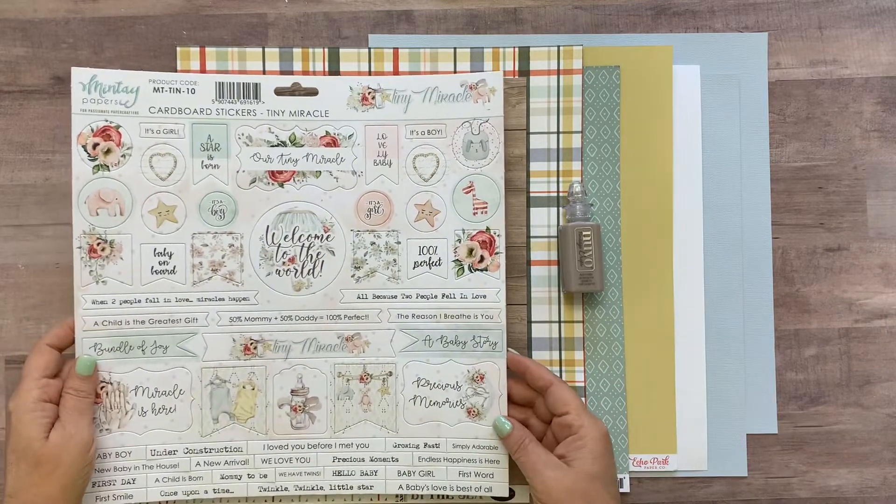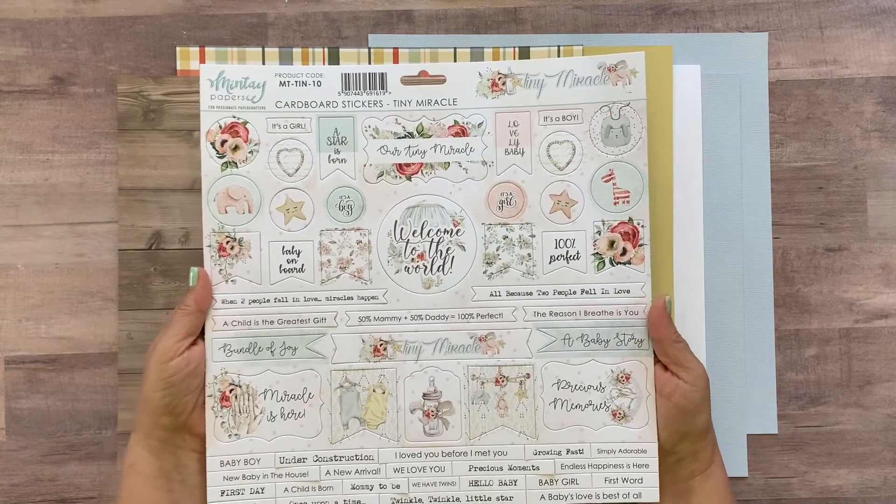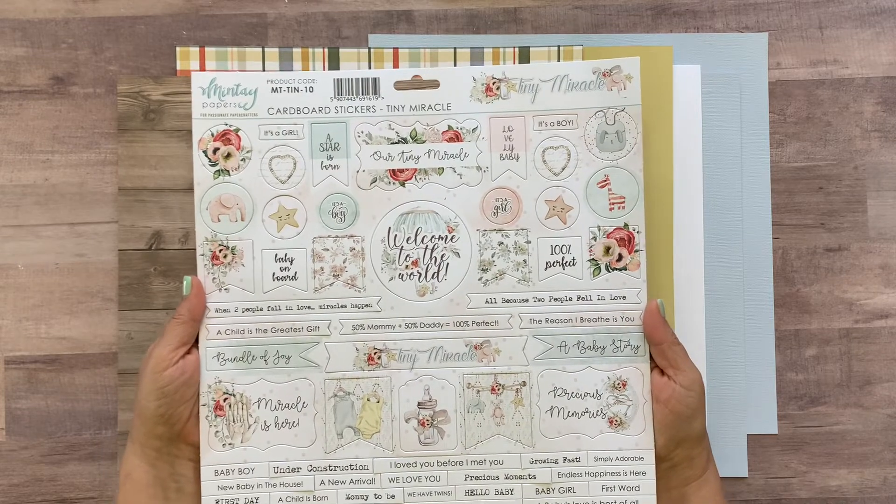Then you're gonna get this Minty Tiny Miracle chipboard sticker sheet that's 12 by 12 inches — chipboard stickers with tons and tons of bits and pieces on there.